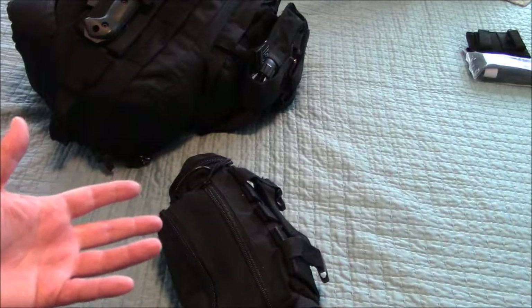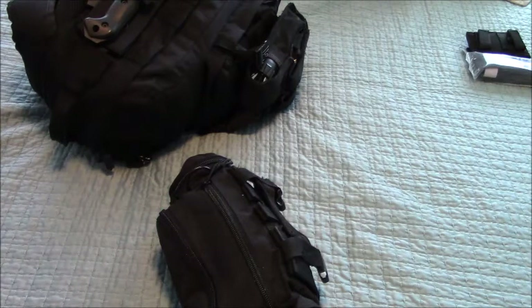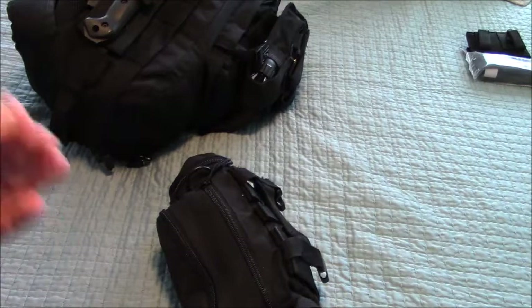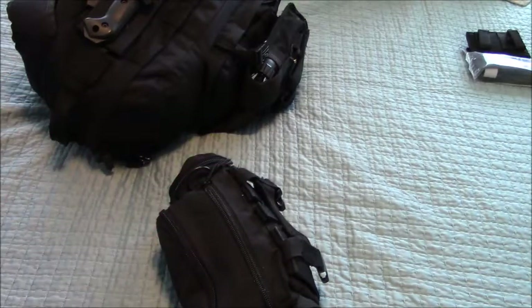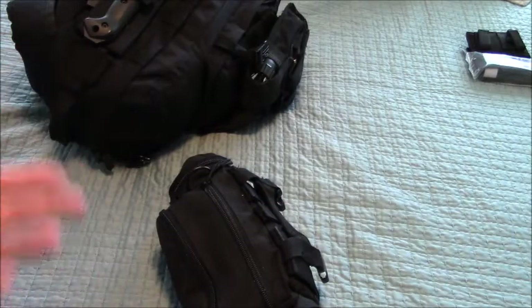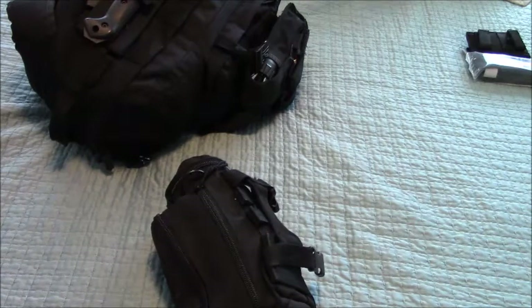Having a guitar doesn't make you a musician any more than having a bug out bag makes you a preparedness expert. This is only good if you know how to use it. It's only good if you know where things are in an emergency — if it's dark and you're reaching, you know it's in this pouch. So this is the time to practice. Going on trips or camping gives you an active opportunity to practice.